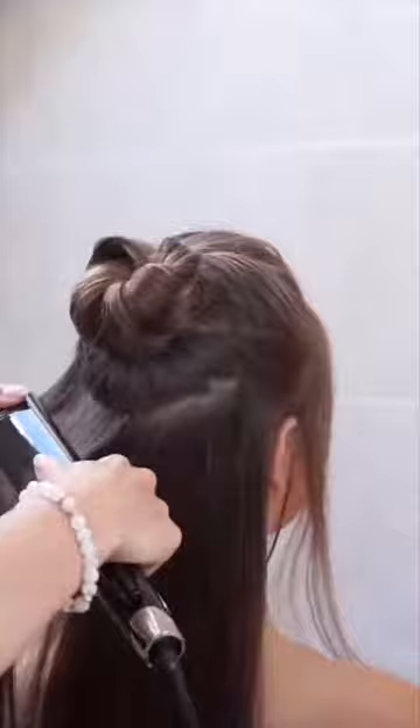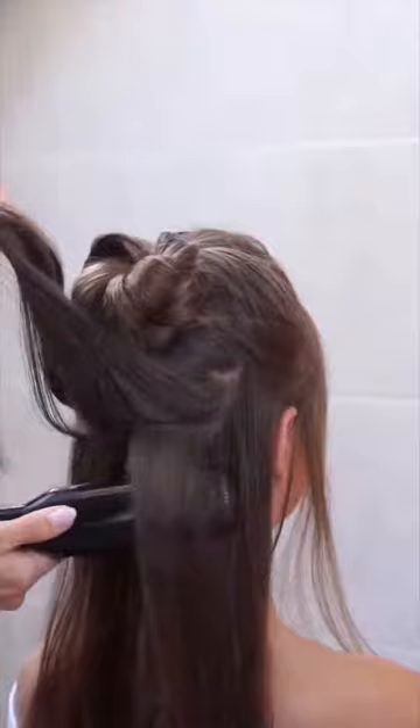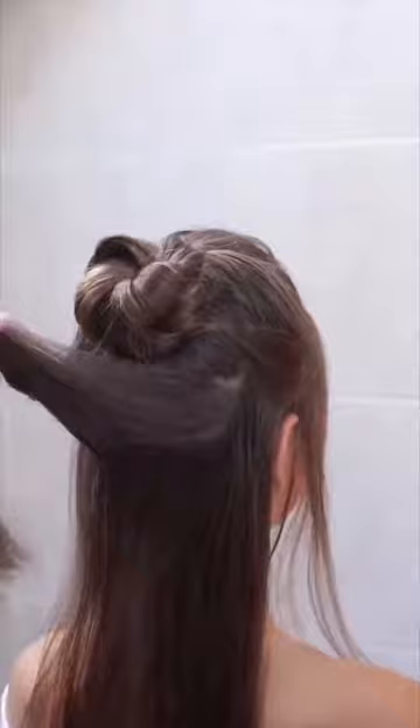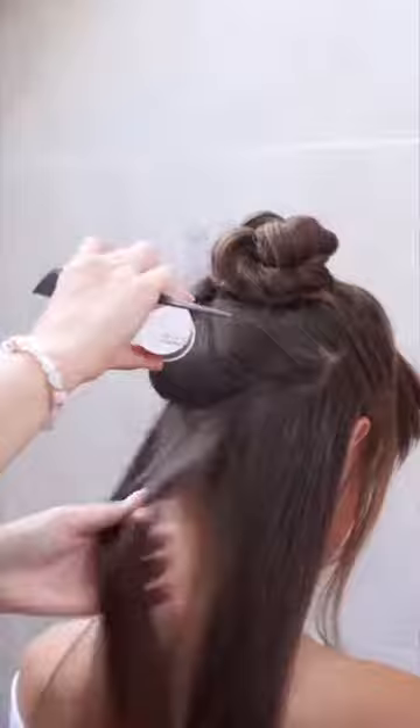Now it's time to crimp the bottom hair. The bottom part of this hairstyle also looks better with a bit of volume. Take your volume powder and comb through the bottom hair.